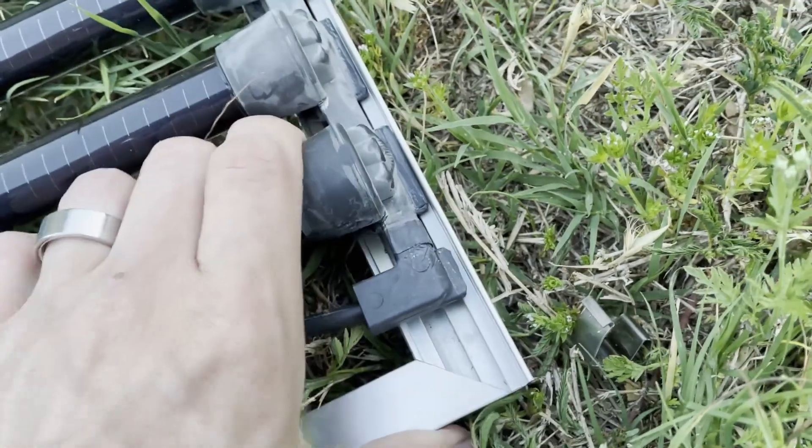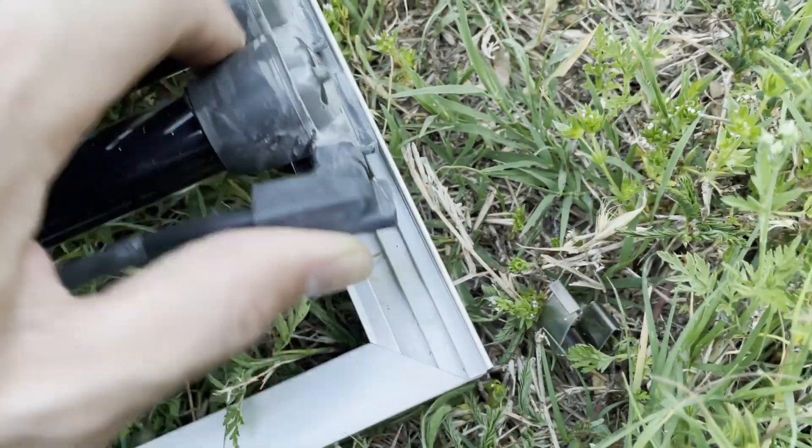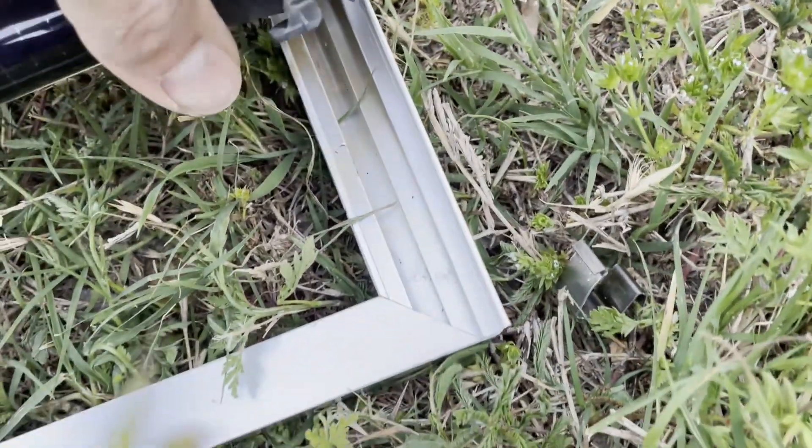I was trying to slide the whole thing out — you can see I've slid it a little bit this way — but there's a lot of friction. Then I just decided to pull up on it, and sure enough, it's just these rubber pieces.